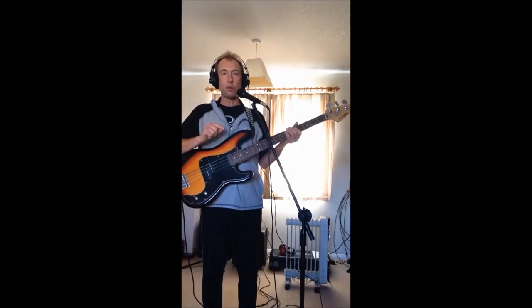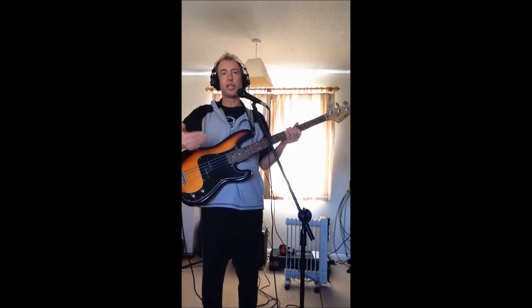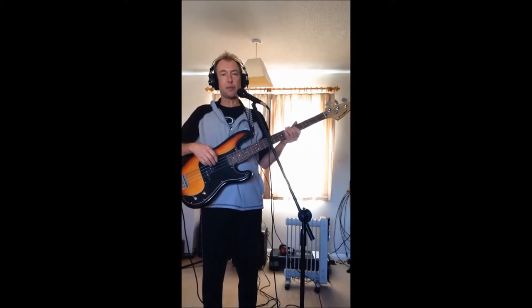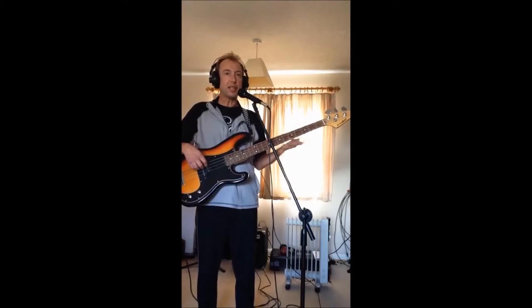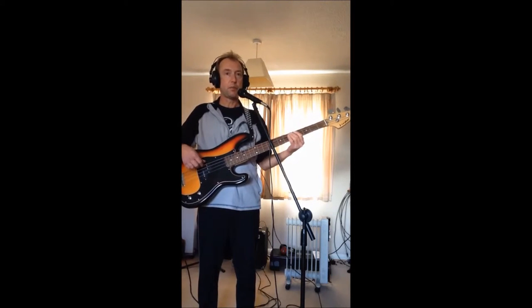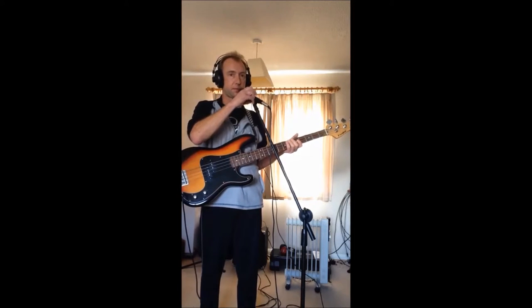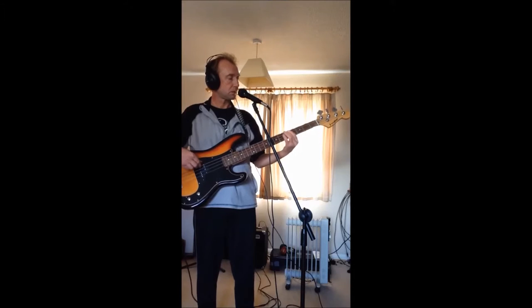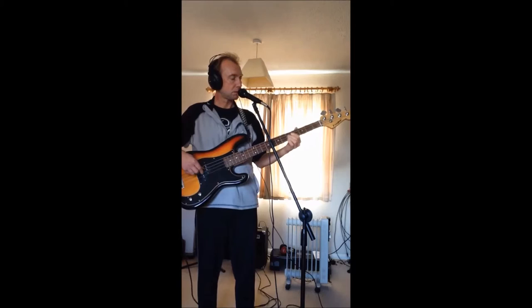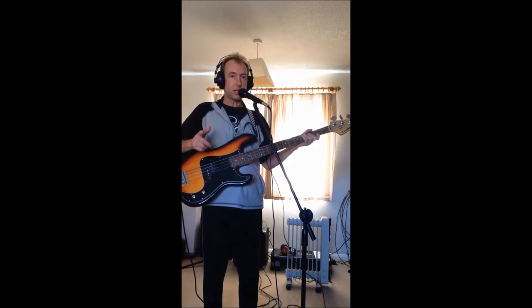I've worked out the guitar bass line for Dueling Banjos just for fun. The guitarist actually does the bass line in it, and it's for the bit where the song really kicks off — where it really starts to get lively. The chords for it are C, D, and G, and while it's kind of building up, you could do the old one as well, but I'll just show you a close-up of it.